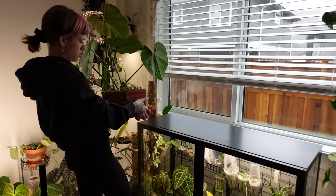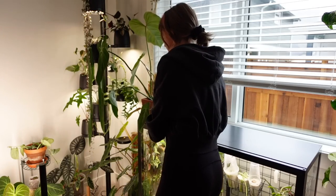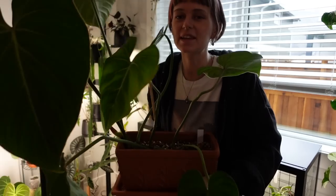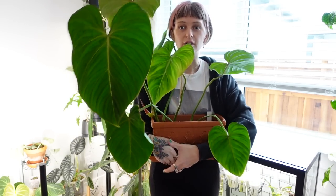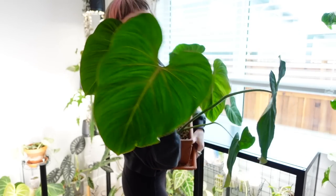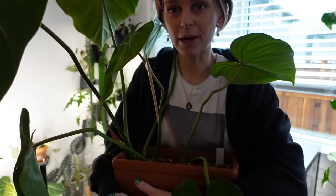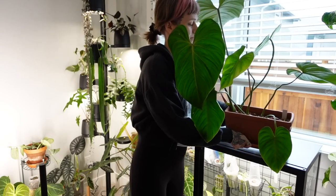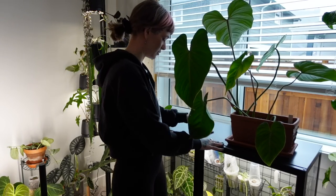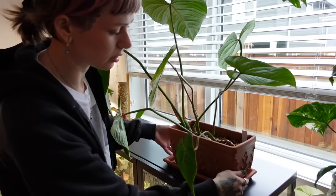I think that I want to put my philodendron gloriosum on top of here. The only thing that I'm nervous about is the weight — this feels sturdy to me honestly. Maybe some of you guys can comment below if you have heavy items on top of your Millsba cabinet. I mean, I guess it's not going to be that heavy. The reason that I really want to put her on here is because I love this plant so much — it's really become one of my favorites. She's giving me big beautiful healthy leaves.